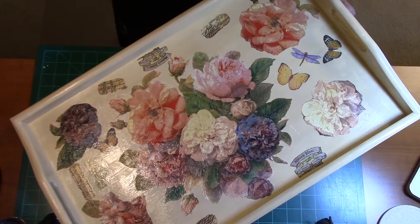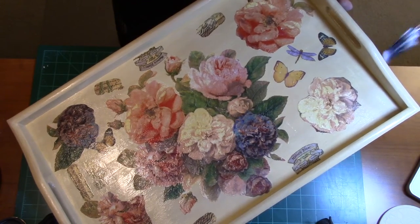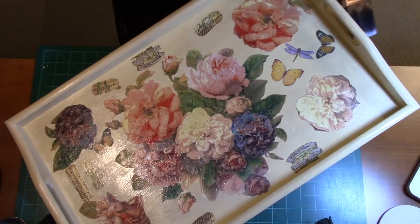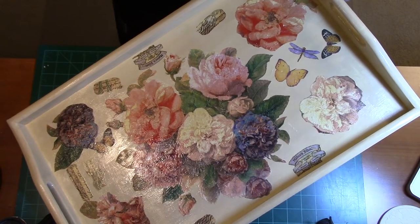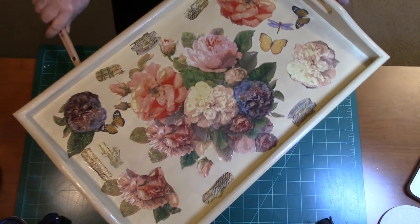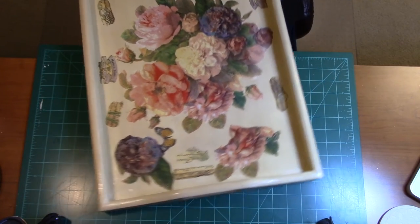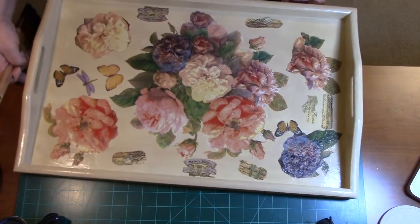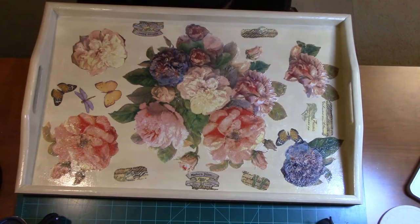I really do like the way the tray has turned out, and I'll probably do some other decoupage projects. I'm basically taking a lot of things I have around the house — though I did buy this tray because I thought it would make a good thing to decoupage.